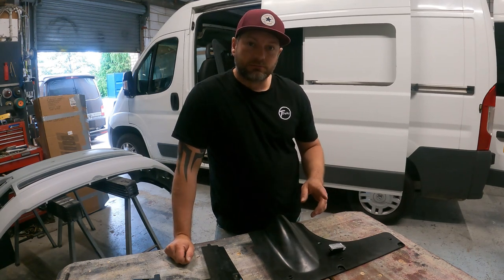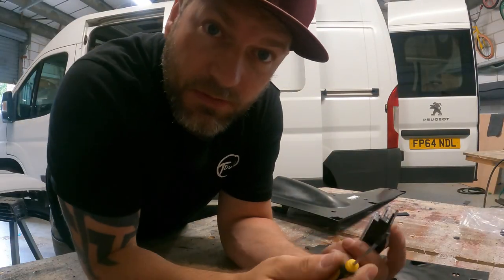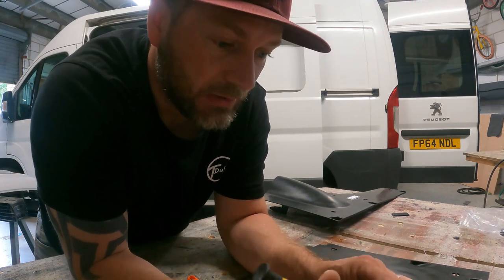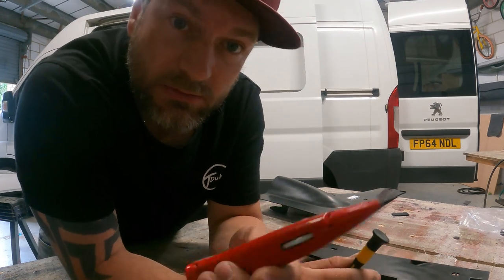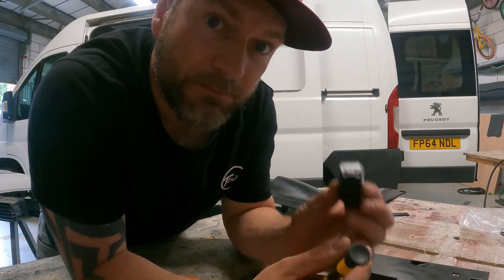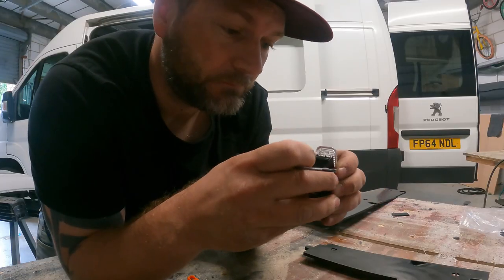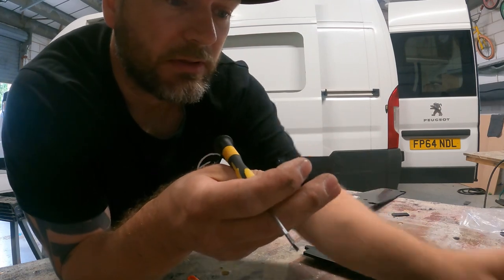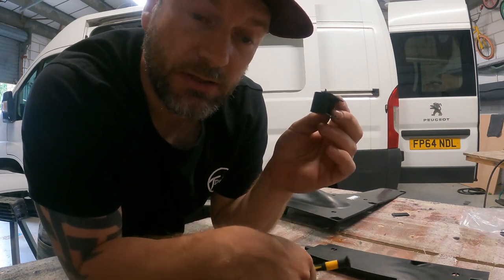I'm going to go for roughly the center of both panels. You're going to have to mark it out and cut it out. Since I don't have a template - you may well have one, in which case you can lay it, scribe around it with a Stanley blade and cut it out. But I don't have that luxury, so I'm going to disassemble the light by removing the glass housing and using the plastic back to draw around.